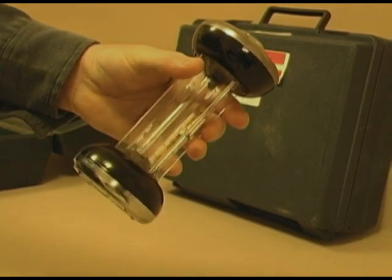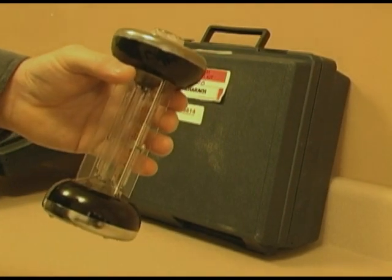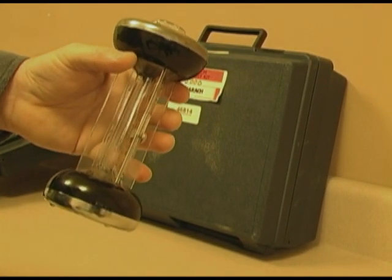Stay tuned for the next video, which we are going to be discussing the maintenance of the Bacharach Fyrite Analyzer.